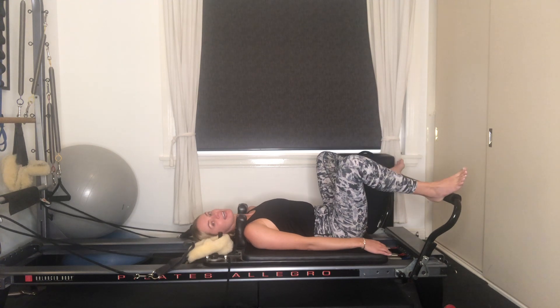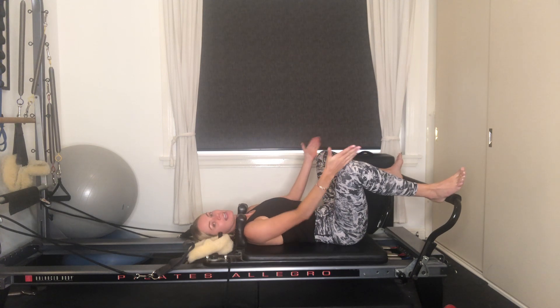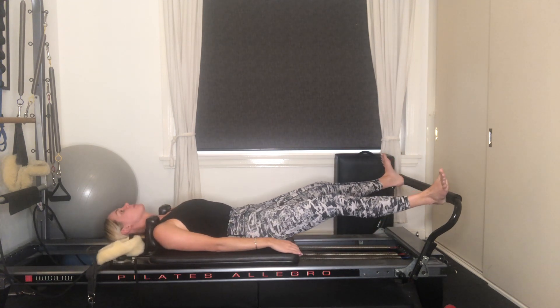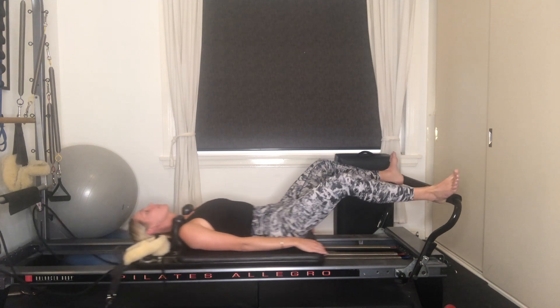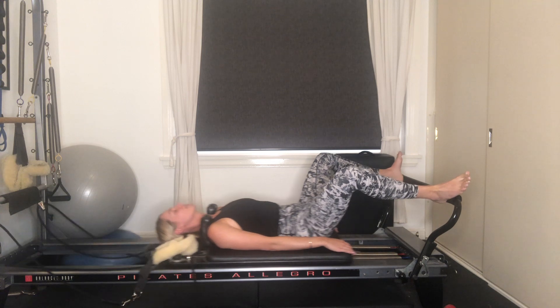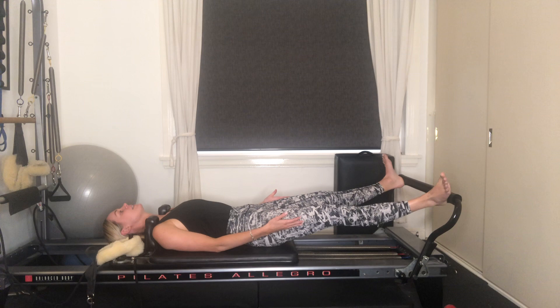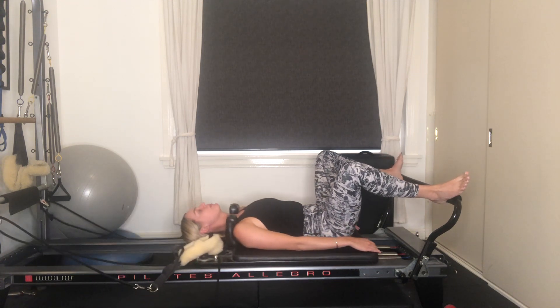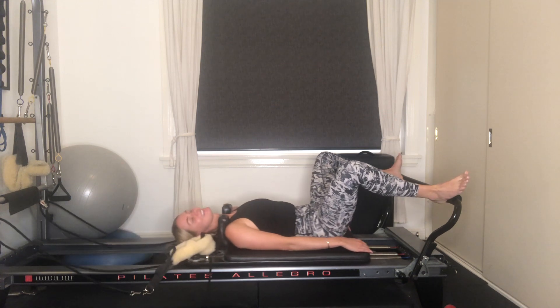Let's place our heels out nice and wide, allow for a slight external rotation to come from your hips. Again, knees are in line with your second toes. Exhale, press away from that foot bar. Inhale to bend. Exhale, finding length, connecting through your inner thighs and your glutes — you'll still feel your quads here. Tailbone's heavy; try and get both legs extending out at the same time. Then inhaling to bend.